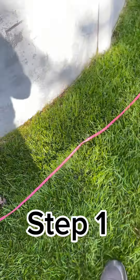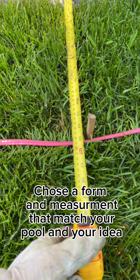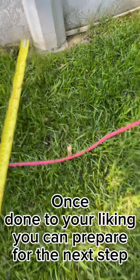Pool Legend 5 Steps. Step 1: Choose a form and measurement that match your pool and your idea.